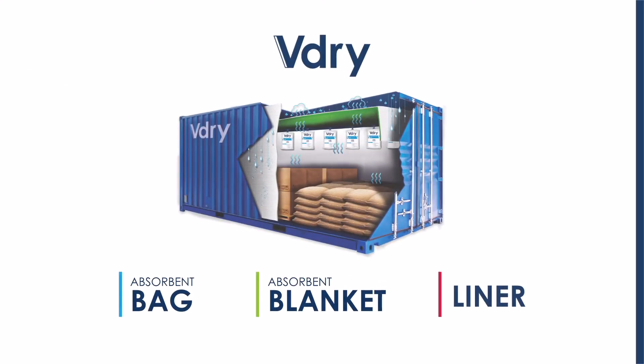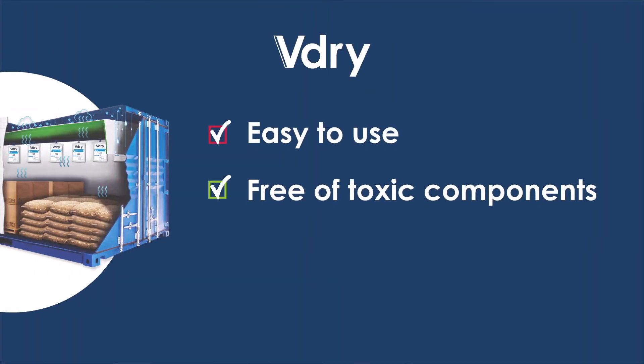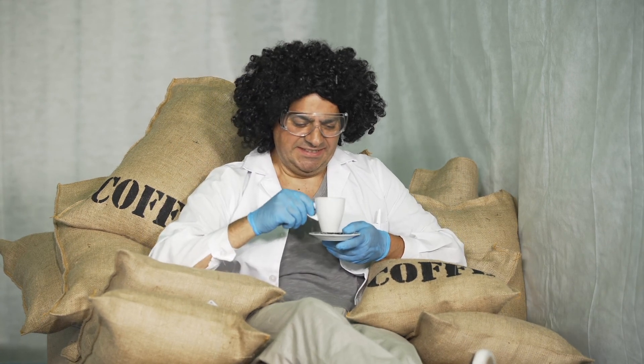The V-Dry products benefit from materials that are hand-picked for their high absorption characteristics. These are lightweight and easy to use, free of toxic components, and eliminate the risk of leaking. Excellent, Doc — I think we deserve a nice cup of coffee to celebrate a job well done. Two sugars for me, please.